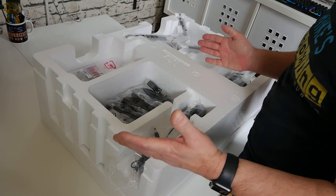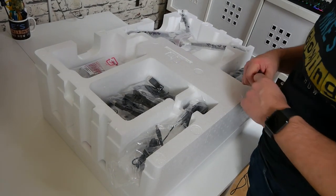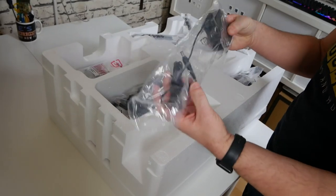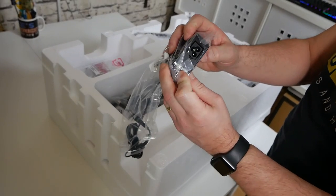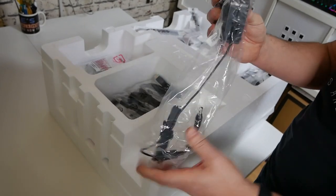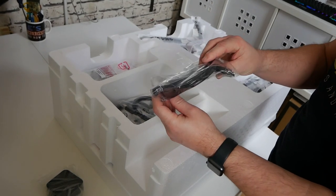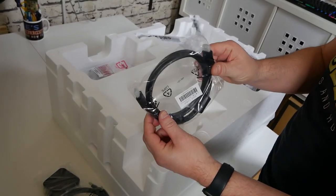So let's go through the unboxing process — there's a ton of stuff to get through. Starting from one end, first of all we've got the power adapter, which is a brick-type with a cloverleaf connection that terminates in a barrel connector. Next up we've got a DisplayPort cable, a USB 3.0 cable, and an HDMI cable.